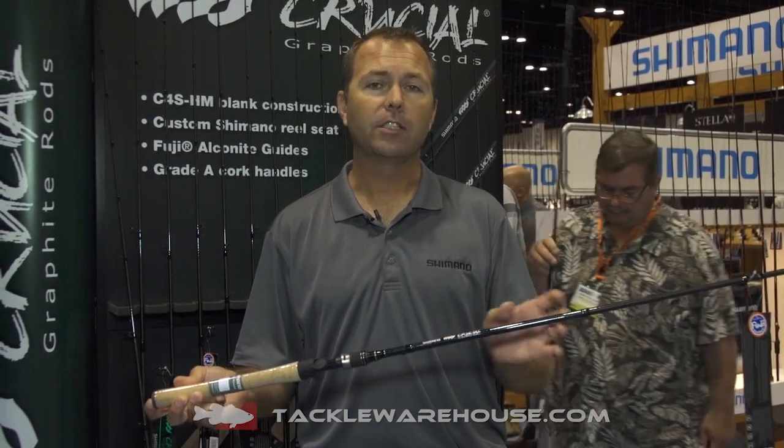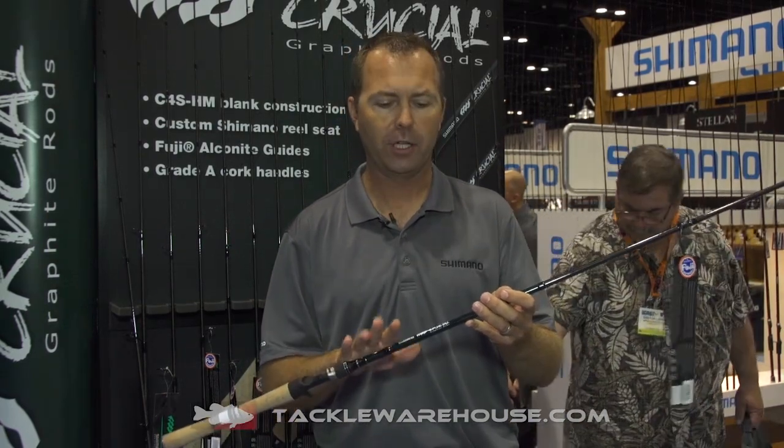With all you serious bass guys, we want lighter weight but we want more power and more strength in the overall fishing rod — so that was the goal we set out for with the next generation Crucial.